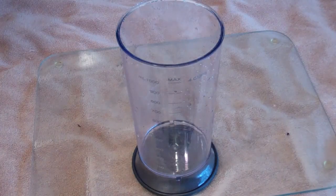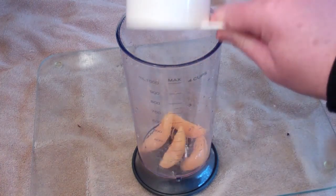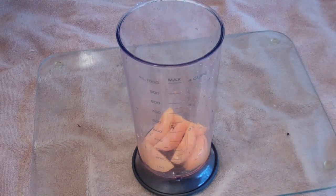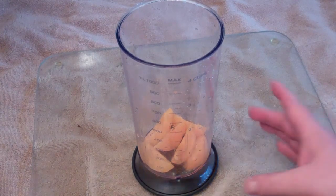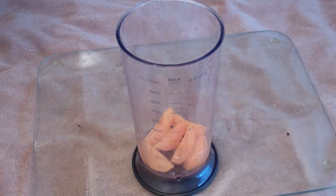Pear peach and banana puree. For this you basically want to get one peach. Now if they're not in season, just buy some peaches in a can. If you want fresh peaches and they're in season, put it in some water and boil for 5 minutes until soft. If you buy from the can, it's going to come to roughly one quarter to one third of a cup of peaches.